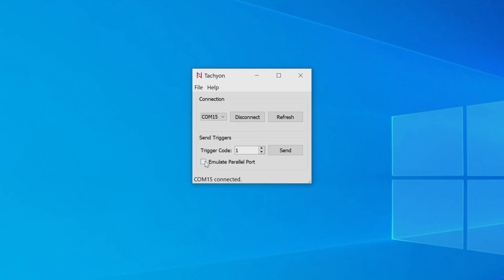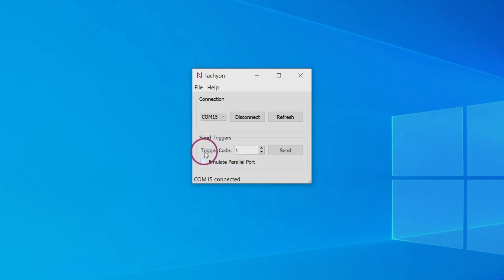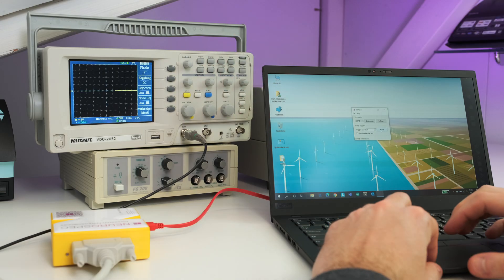Just a quick side note: if you have the MMBTS set to simple mode, make sure to enable the emulate parallel port checkbox. Now all that's left is to test everything. Send trigger code 1, and if everything is connected correctly, you should see the small LED next to the D-sub connector light up. Congratulations, you're now ready to use your setup in experiments.